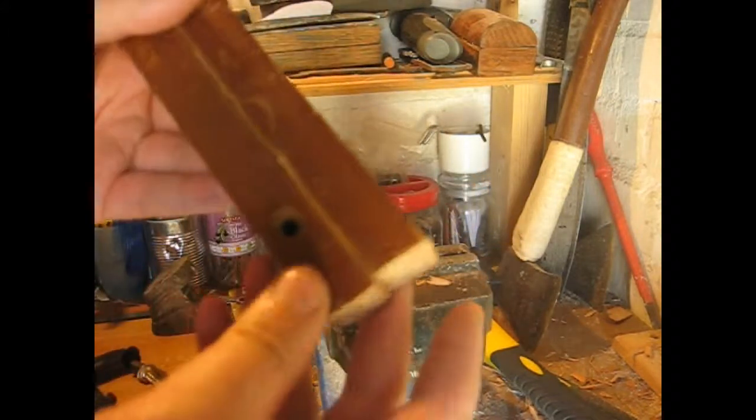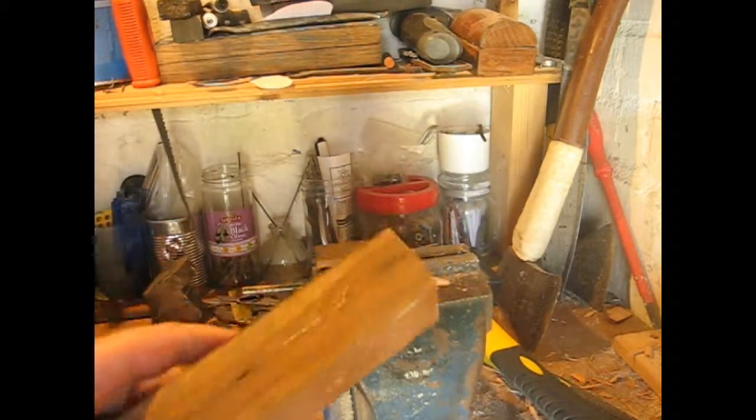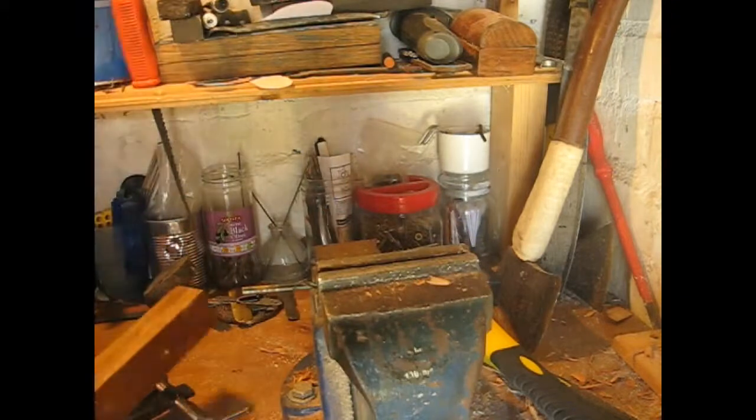I'm going to start shaping this — shaping at least anyway. I might fill up that hole as well with a dowel before I start. Yeah, let's just get rid of the hole, give it back its strength, but we're getting there.